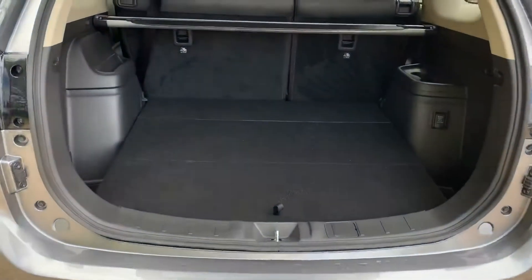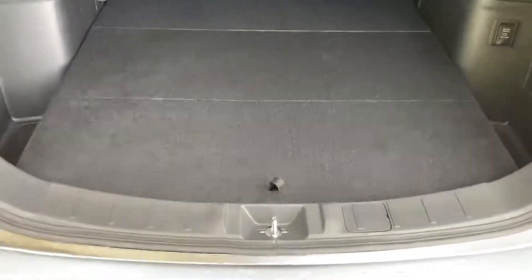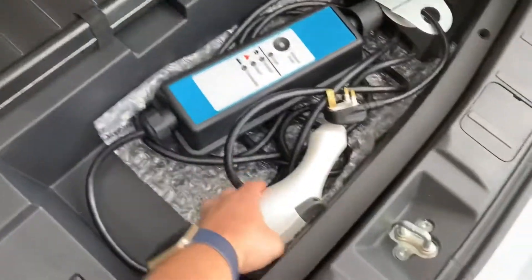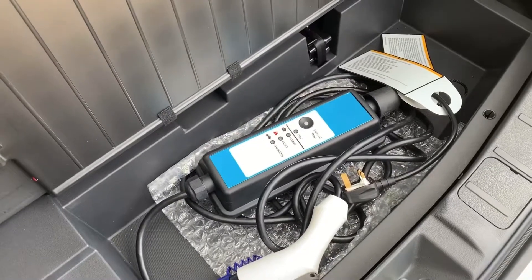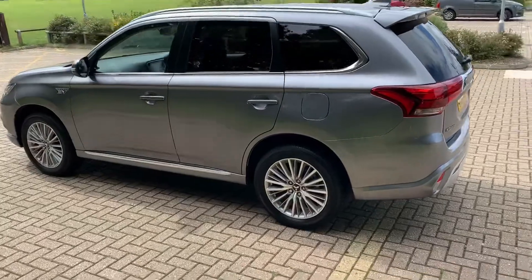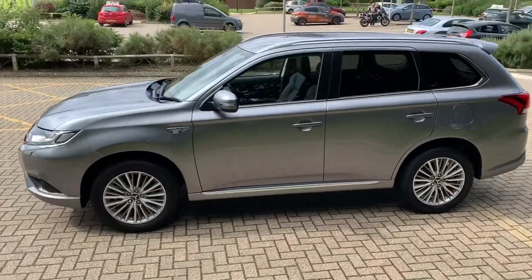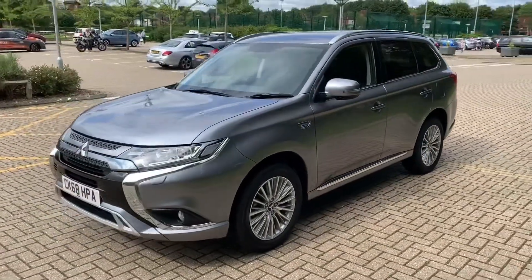As we approach the back of the car you'll notice we have loads of boot space, along with a 60-40 split folding rear seat. Underneath this tray section we have the plugs that you can use to charge this hybrid car — there's a video showing how that works on our website and Facebook page. Now that we've done a full circle of it, you can see it's in excellent condition the whole way around.